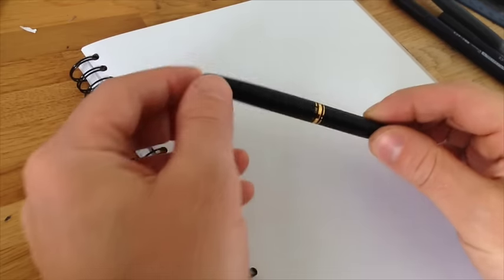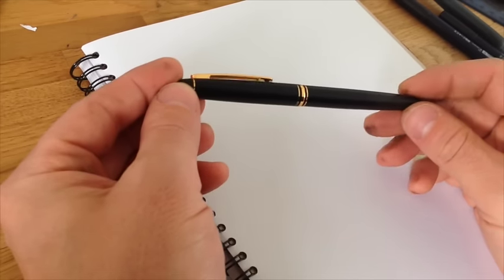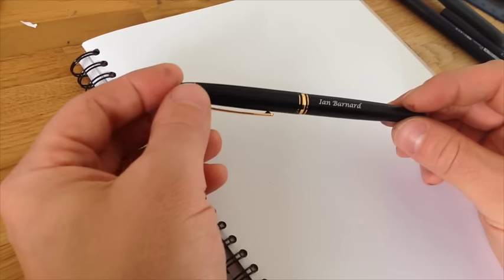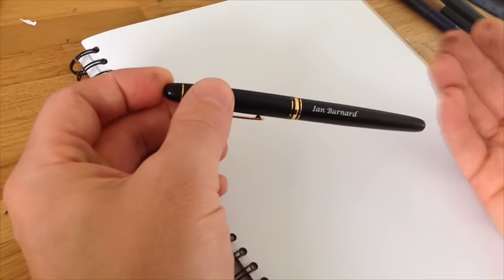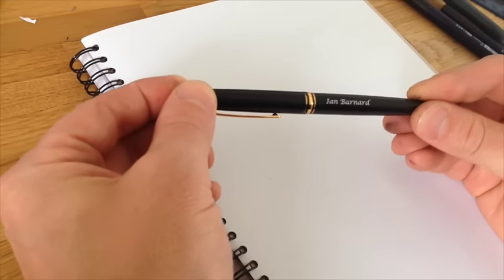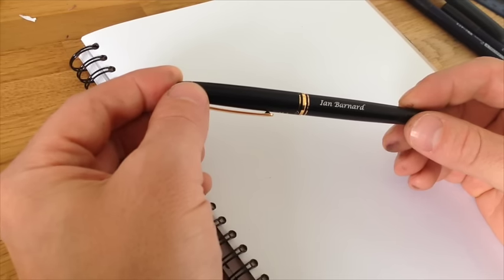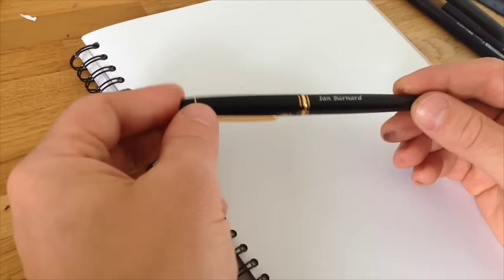Hi guys, I'm going to go through writing and describing how to use the Platinum brush pen. The great guys at Pen Heaven gave me this and they also engraved it, which is really cool. I'm just going to show you how I use it. All brush pens have a different feel — some are gentle, some hard — and with this one it's quite soft. I'll write a few words and describe where to put the pressure and when to release, so hopefully I'll help you if you've got this pen or you're wanting to buy it.